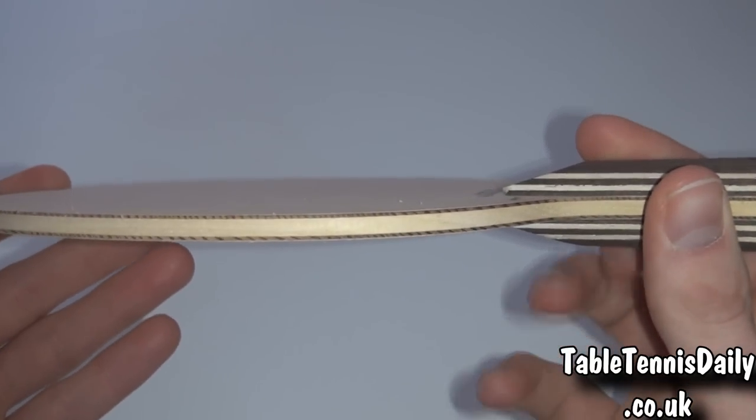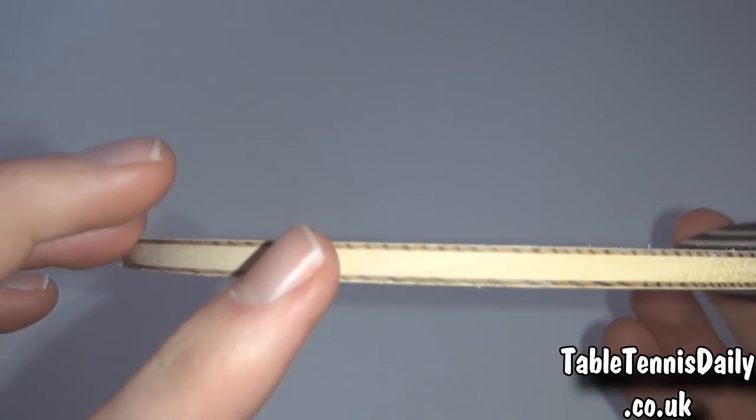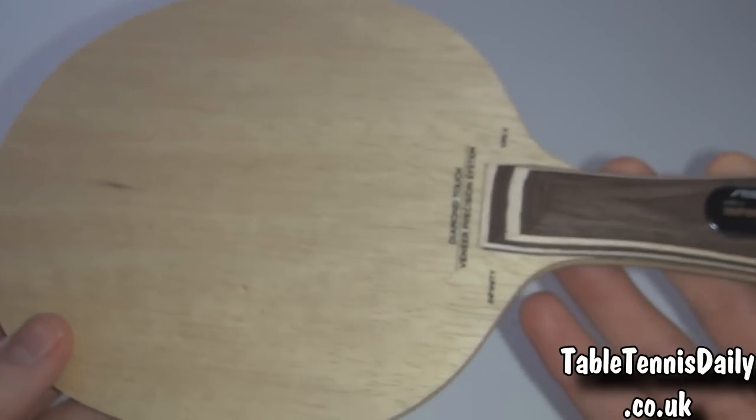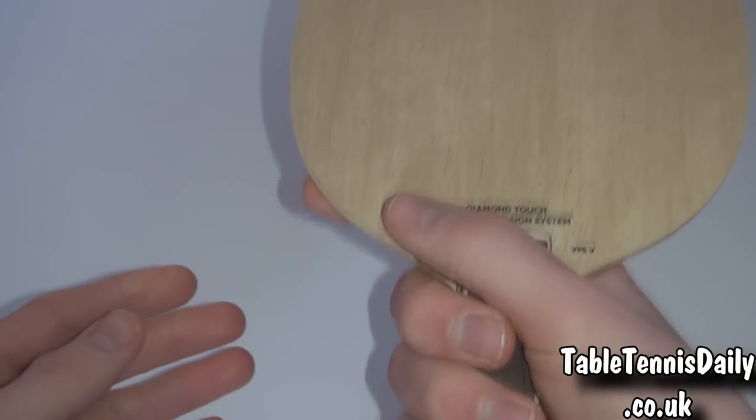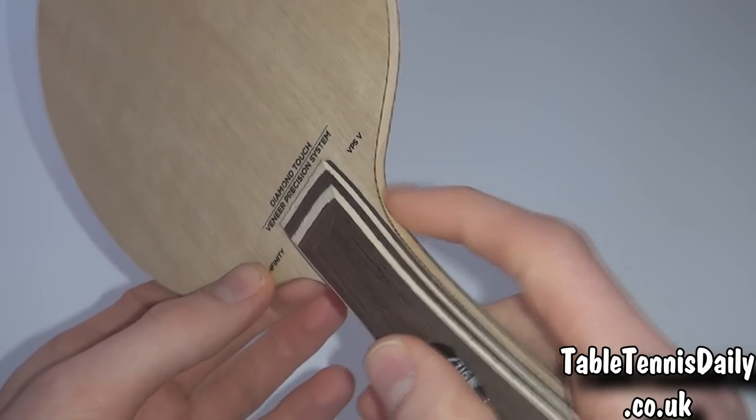Firstly, what we really notice about this blade is that it's very light and is only approximately 85 grams. The blade is five-ply and built with Stiga's veneer position system with two specially selected middle veneers. The blade is very comfortable in the hand, the sharp edges can easily be sanded down to your preference, and you can buy the blade for a reasonable price.